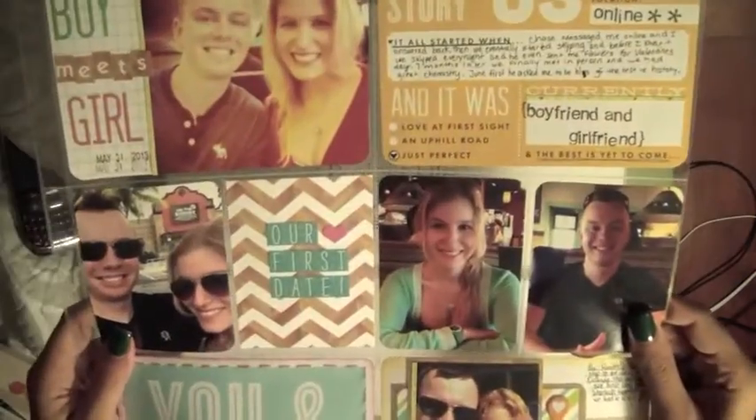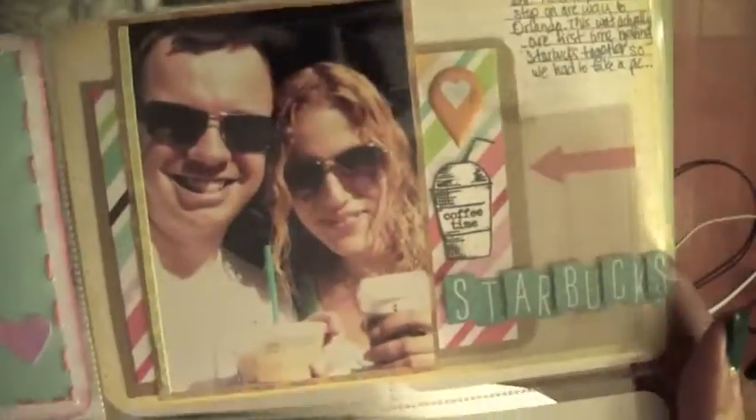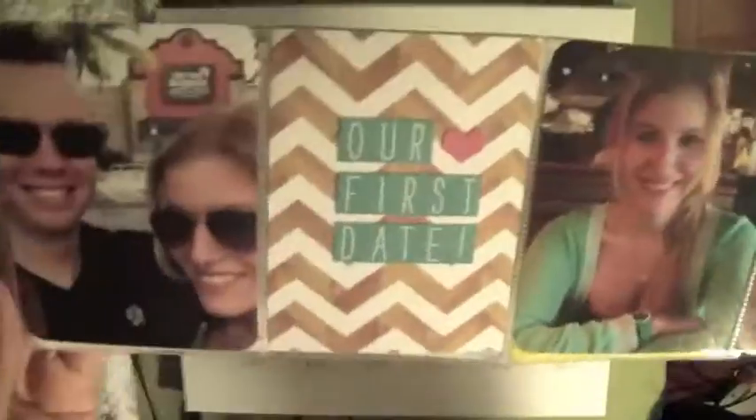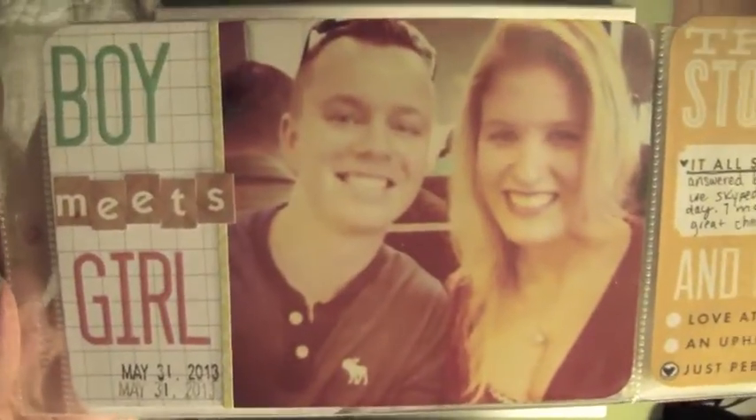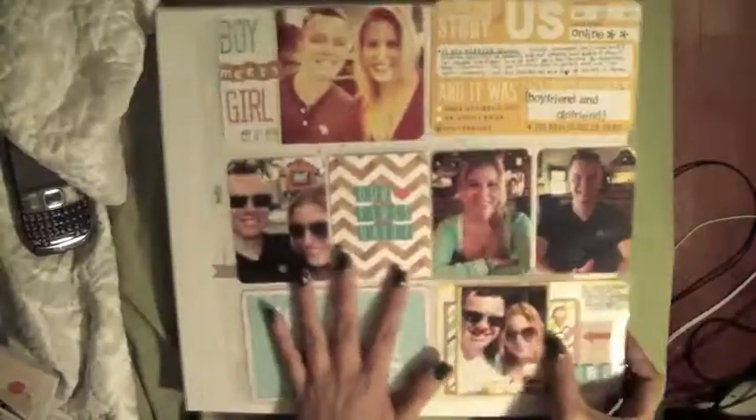Hey guys, so for the first part of this video, it's just a show-and-tell of my first Project Life page, so you can see it up close. The lighting's not that great because this first part is filmed at night, but you guys can get a basic idea of what I created for my first page. This is pretty good, considering this is the first page I actually have finished in Project Life.